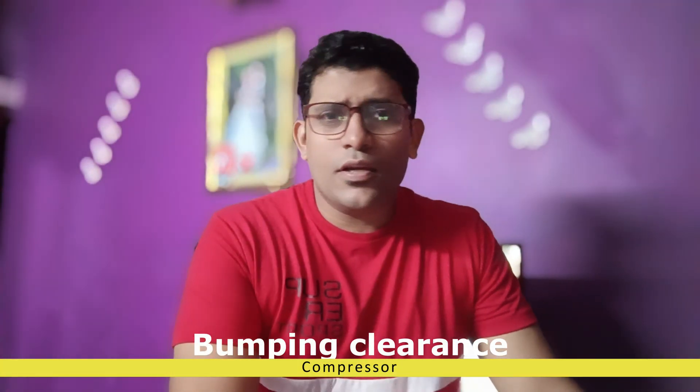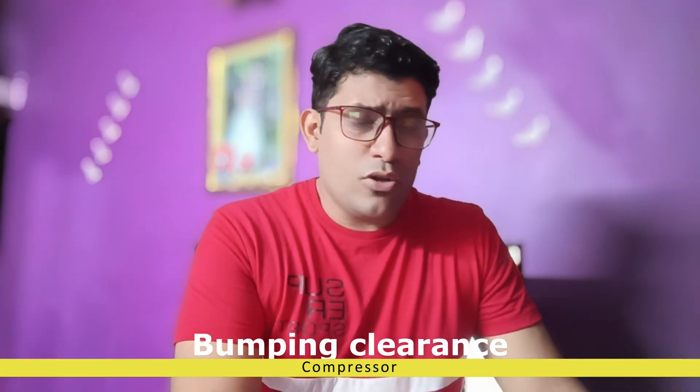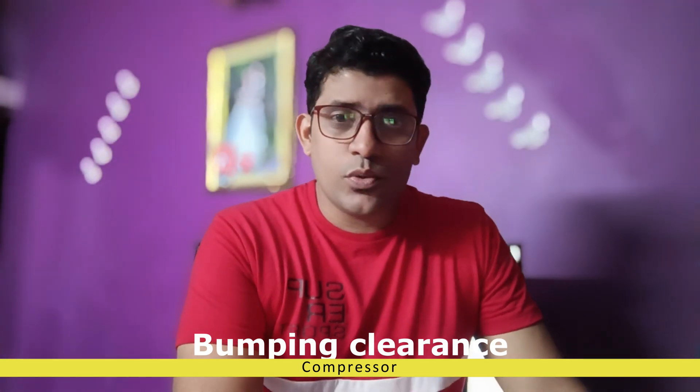Bumping clearance — what exactly is bumping clearance? Am I talking about bumping into something, or is it just a word? If you don't know about this, please do watch the video entirely. Hello everyone, my name is Aston Dyes and today you are watching Basic Marine Engineering. This channel is about giving you knowledge on basic marine engineering. So if you're wondering what bumping clearance is — some of you might already know — it's about compressors. The name itself tells you it is about something bumping, and that is true.